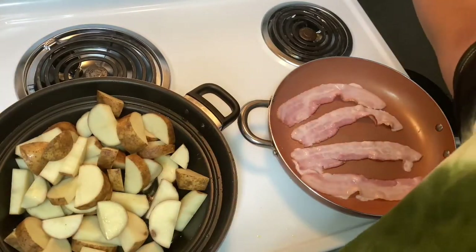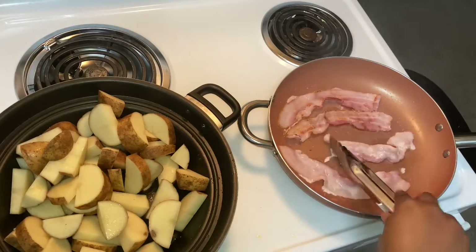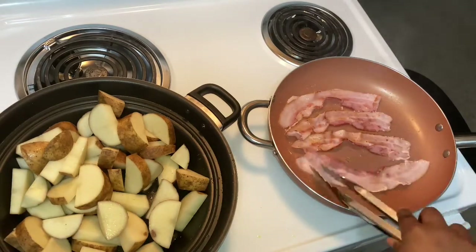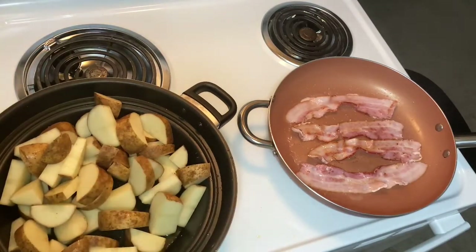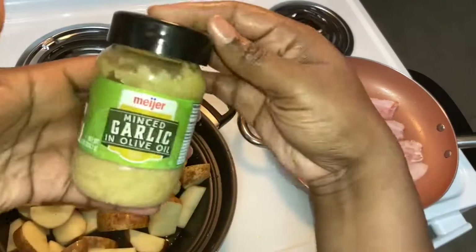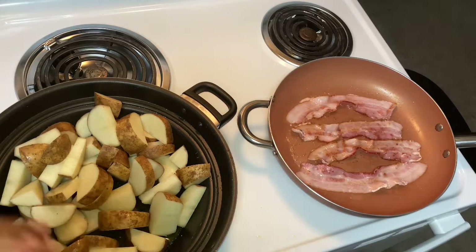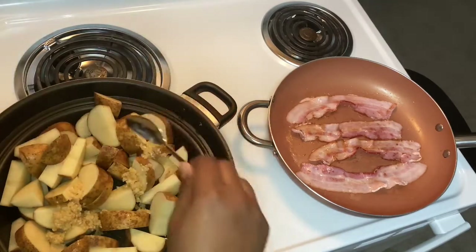Go ahead and flip my bacon. Smells real good up in here. Okay, it's starting to sizzle, so I'm gonna add some seasoning. First off I'm gonna add minced garlic because I love, love, love minced garlic. I just feel like you can put it in anything — put a little nice little helping in there.